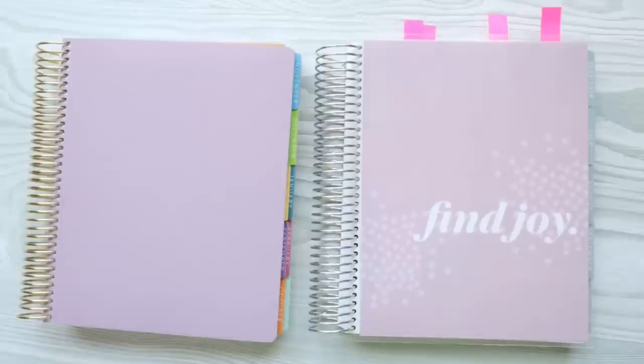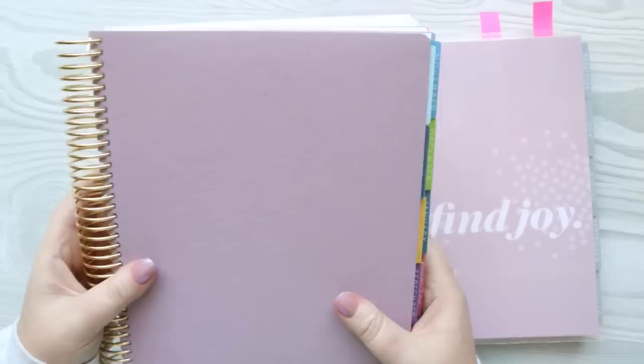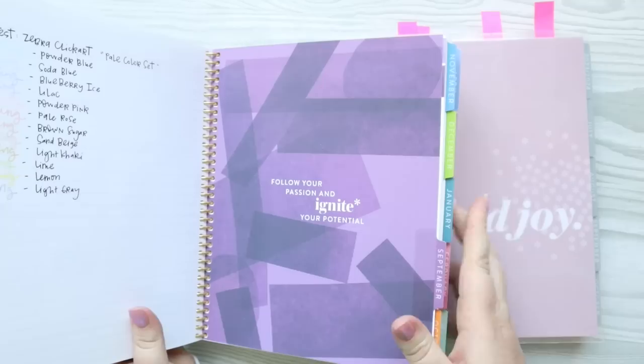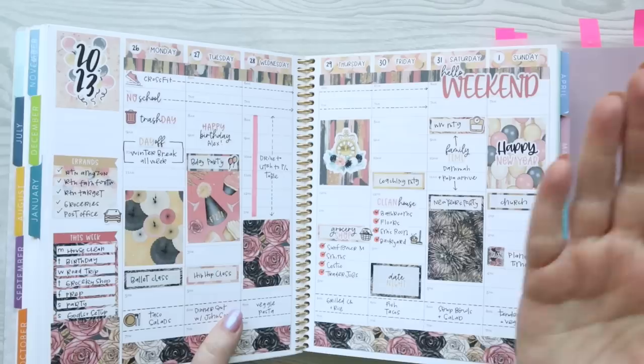Hello everyone. Today I'm going to be doing my setup video for my new planner. I'm switching from last year's planner — this was actually two different things. I think I had Colorful Harmony Vertical for the first half, and then from January on I switched over to the Color Blends Hourly. So it's half hourly, half vertical, and I had a gold coil.